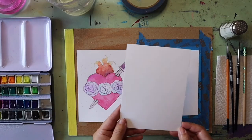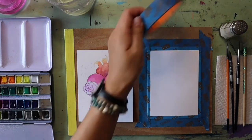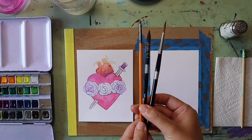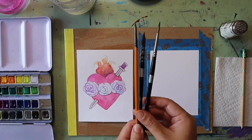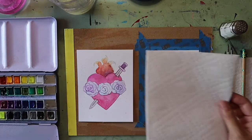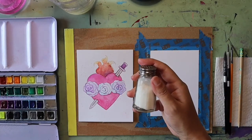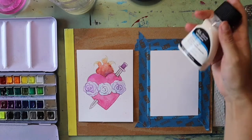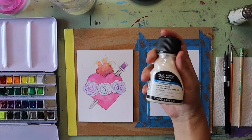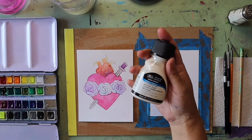For this painting you're going to need a piece of watercolor paper — I taped mine down with some masking tape. You'll also need a water cup, some different sizes of paintbrushes, watercolor paints, paper towels, a pencil, some salt, and if you want, masking fluid to help protect your flowers and other parts of your painting while you paint.